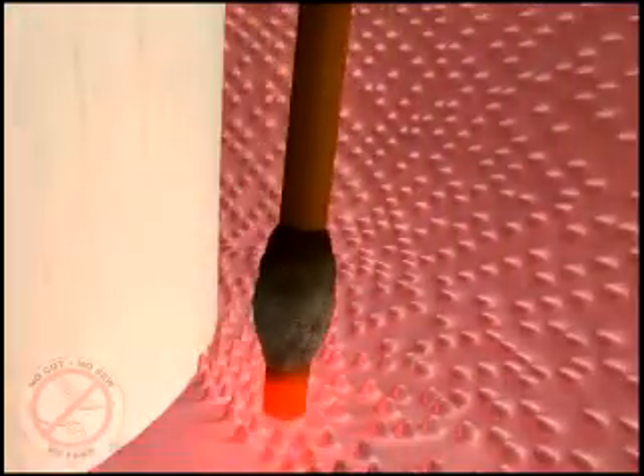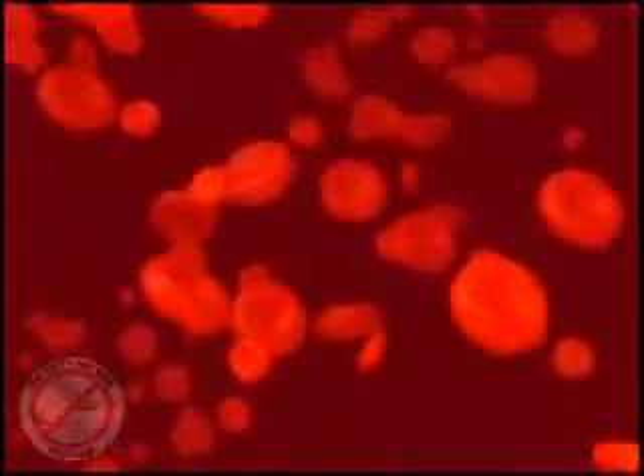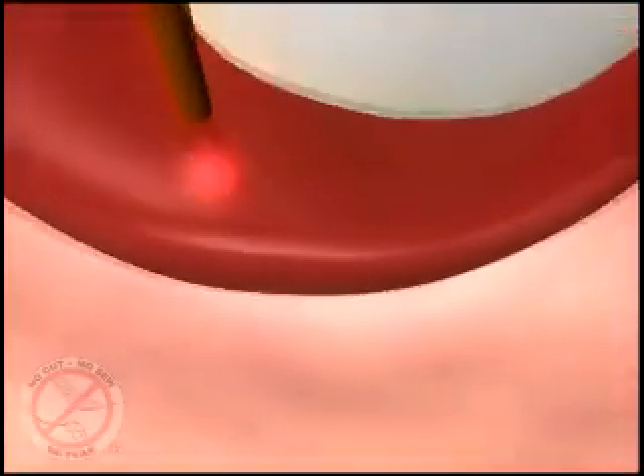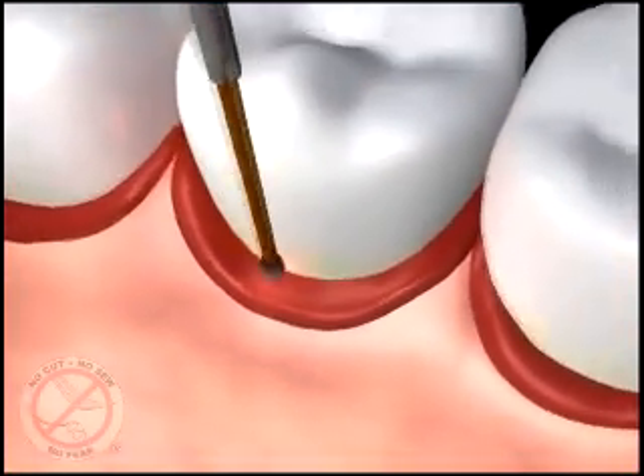It also stimulates the formation of a blood clot, which once formed contains fibers that reattach your tissue to the tooth surface and seal out debris and bacteria like stitches would, and creates the right environment to cause the bone and other soft tissues lost from the disease to grow back.